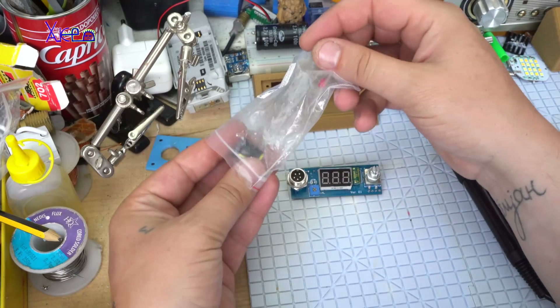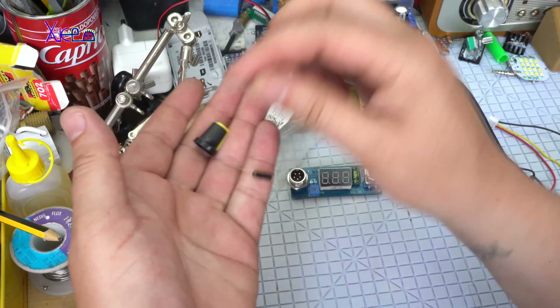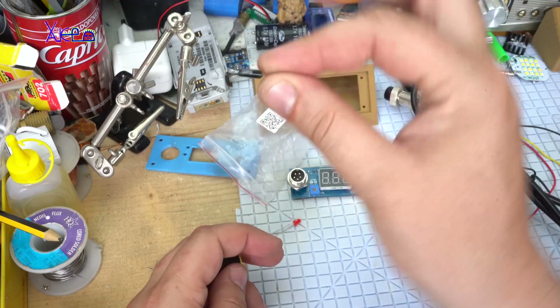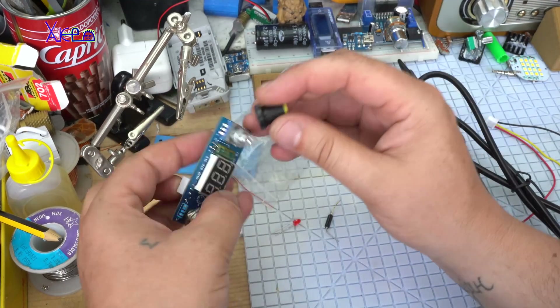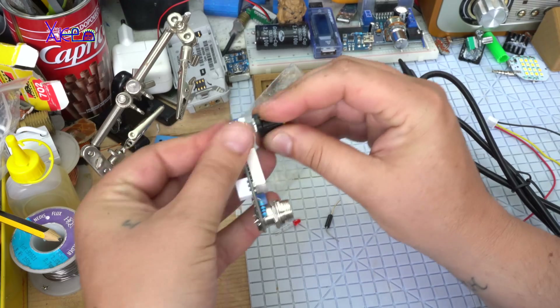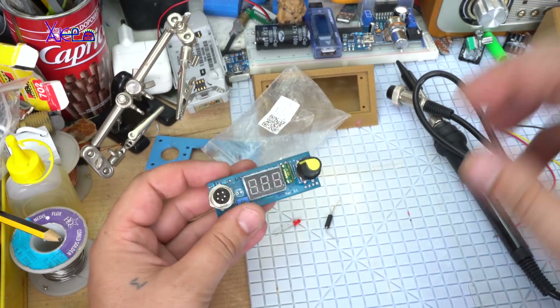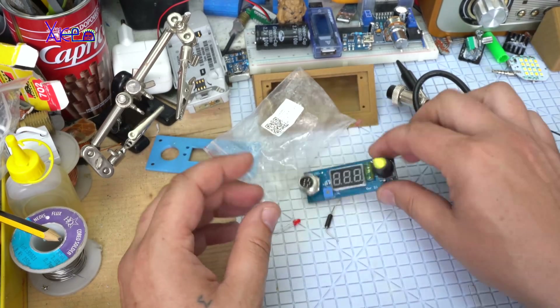The kit also includes the LED, the switch — a tilt switch — and the potentiometer. Let's build this soldering station right now.